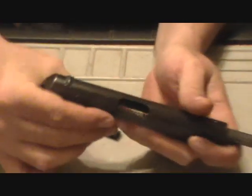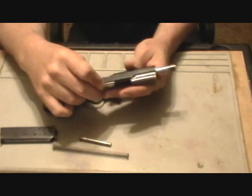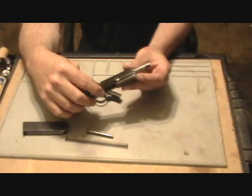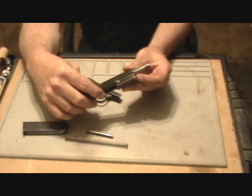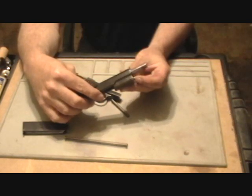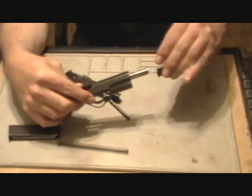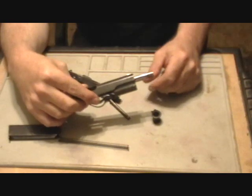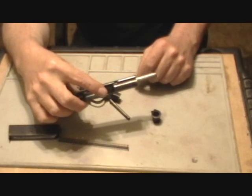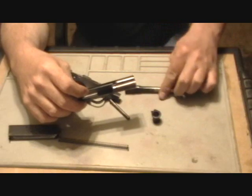At this point you can remove your guide rod and your recoil spring. To remove the barrel — and this is a big difference between the first and the later second and third variations of the 1903 — you have a separate barrel bushing. This needs to be removed before the barrel can be removed from the slide. Simply rotate it 180 degrees and then pull it out of the front of the weapon. You can then turn your barrel down so the lugs are facing down and pull it directly out the front of the slide.